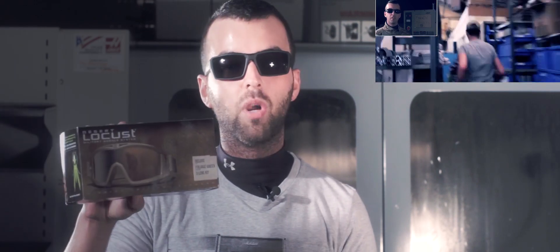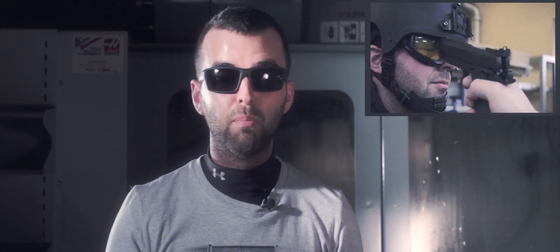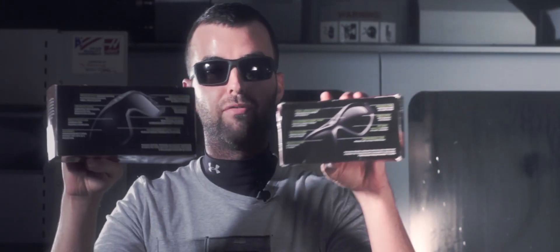Welcome back to part 2 of Epic Airsoft HD's test of revision military eyewear ballistic goggles. In yesterday's episode we talked about the anti-fogging technology in the Viper Tail and the ExoShield Extreme — click here to watch that if you haven't already. Today we're looking at two higher-end pairs of goggles, the Desert Locust and the Bull Ant. Both are for real steel military use, so they should be more than up to the challenge of protecting your eyes from a point-blank airsoft shot. We'll perform that practical test later, but first let's look at the individual goggles and go over some of the features.